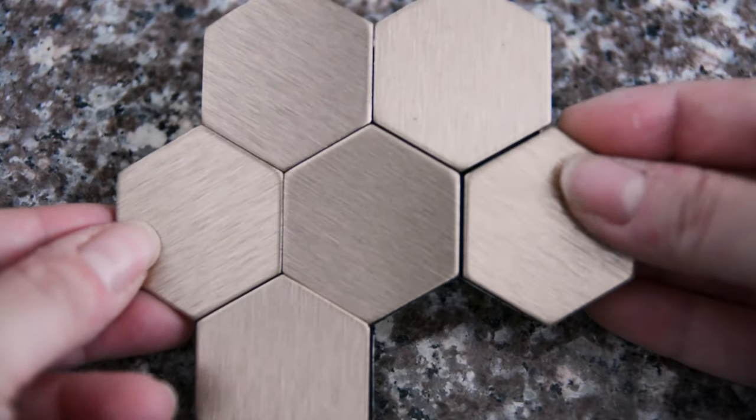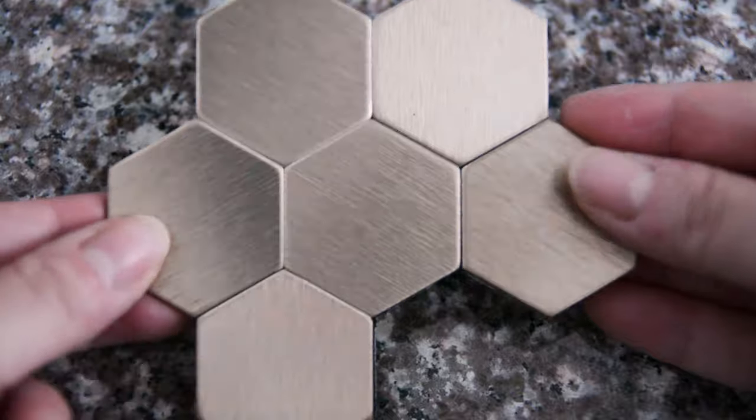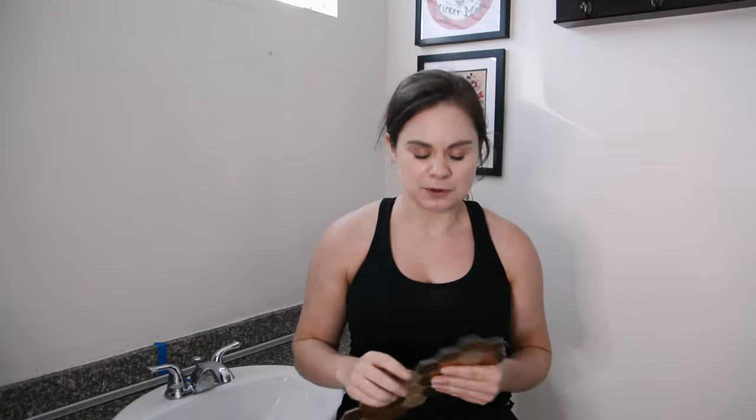The mirror has been painted and is outside drying. In the meantime, I'm going to get started on the next exciting part of my bathroom makeover — a backsplash. I have these hexagonal gold peel-and-stick tiles made of metal with adhesive backing. Remember when I said this isn't a renter-friendly makeover? It's more like a renter that's bold and willing to test that boundary, and that applies with these tiles.